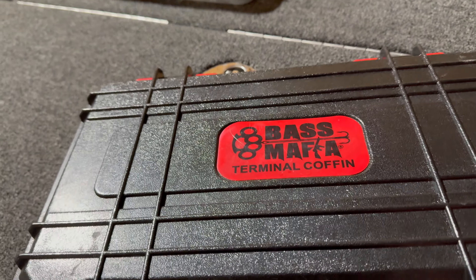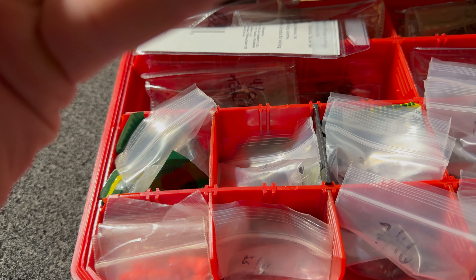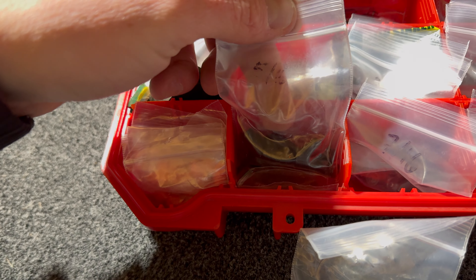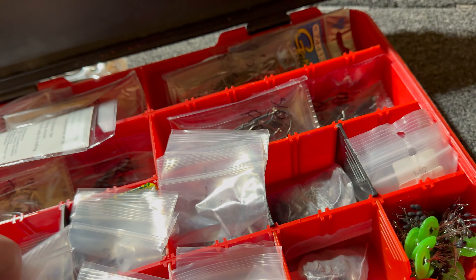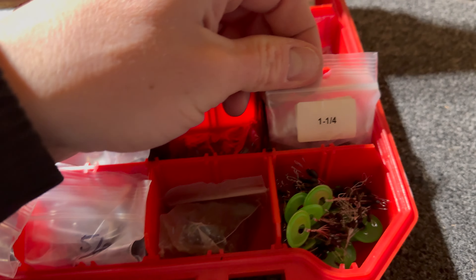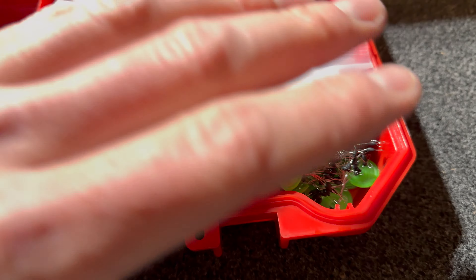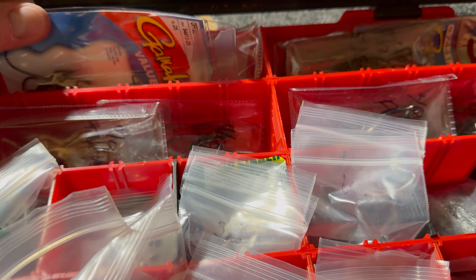I'll show you guys how I organize my terminal tackle. I use the Bass Mafia coffin - this came with styrofoam inserts so you can put your weights in there organized by weight, but I don't do that. I got them all in their little bags still, and I write on there what the weight is. These are five-eighths - I got a bunch of them in there. There are worm weights and then these ones are the flipping weights, Texoma weights. I got them labeled from lightest all the way up to heaviest. Heaviest I carry is an ounce and a half - I don't do a lot of punching, that's not really my thing. Then there's a thing full of bobber stops, and hooks - I keep them in their bag to keep them organized.